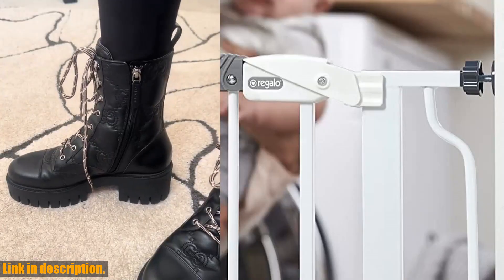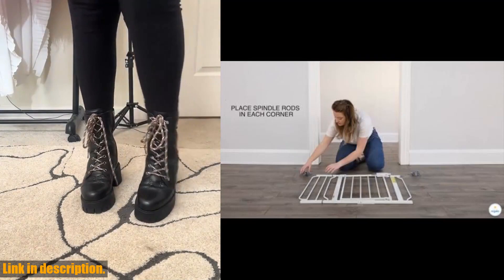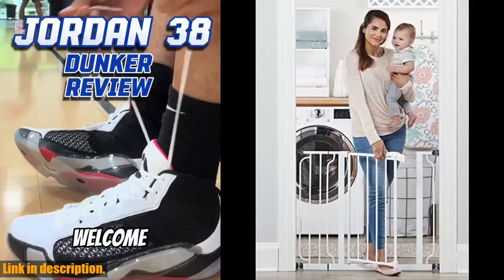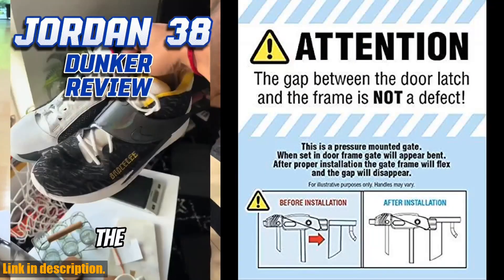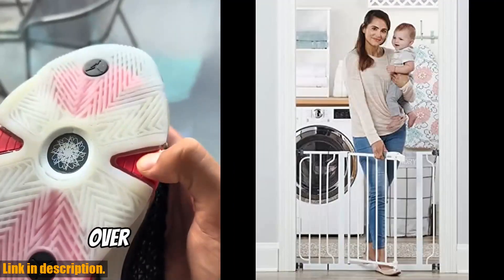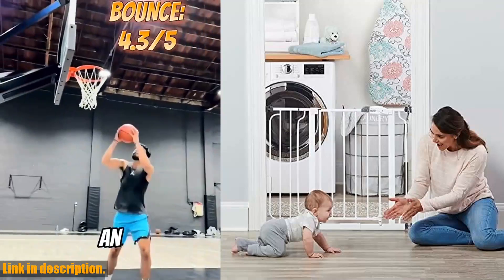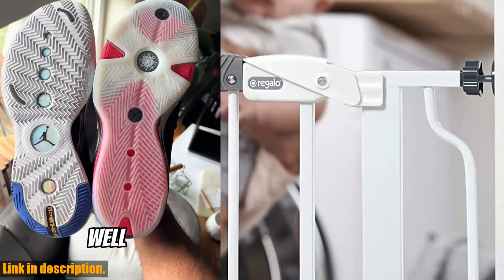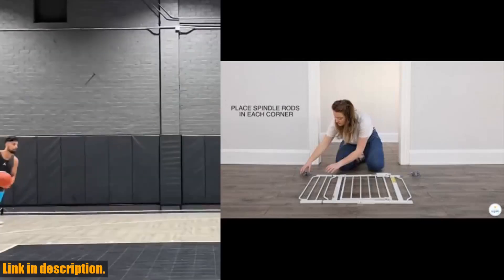But don't forget to measure your opening prior to purchasing to ensure the proper fit. Setting up this gate is a breeze — just follow the manufacturer's instructions and make sure to use the included wall cups to keep the gate in place. Safety is our top priority, so never use this gate at the top of stairs to prevent falls. The Regalo Easy Step Gate is adjustable and includes a 6-inch white extension kit and 4 pressure mount spindle rods, making it perfect for doorways, hallways, and the bottom of stairs. It can also be easily removed for convenient storage.